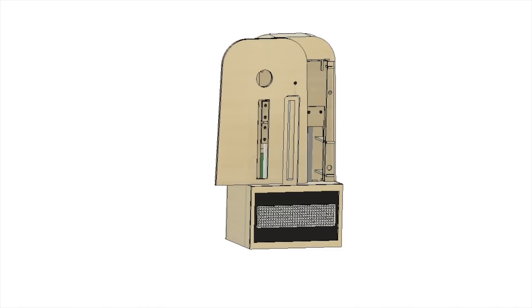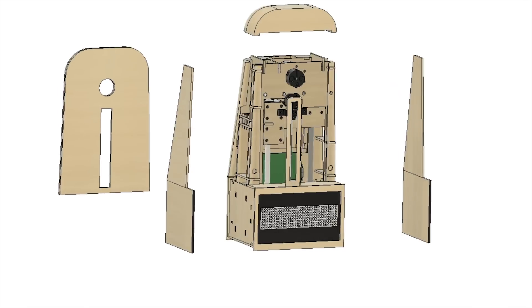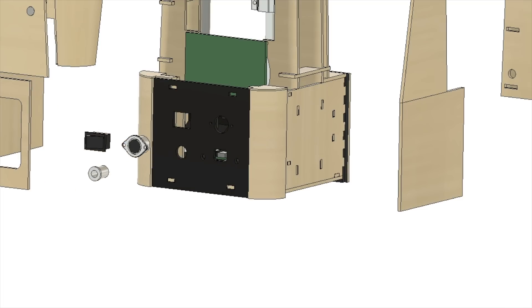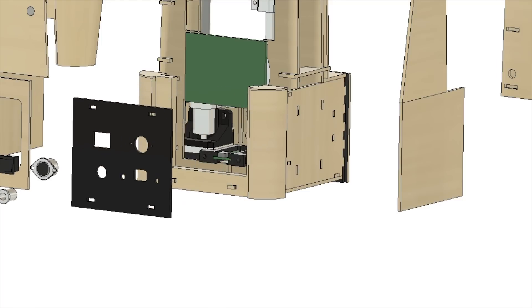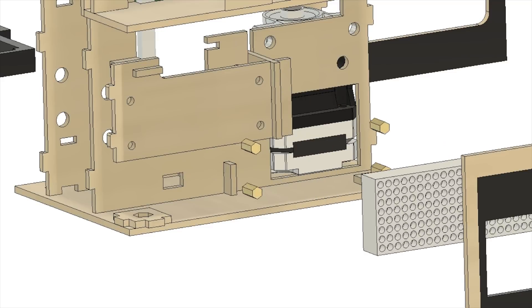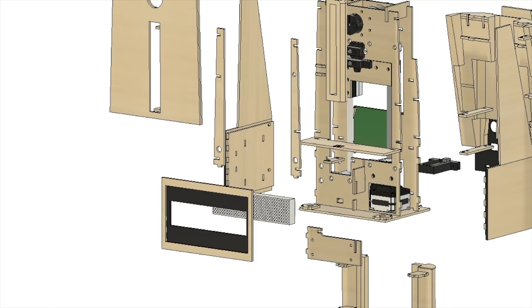After I worked out a ton of issues with these prototypes — enough issues to discuss in another video — I worked on the design in Fusion 360. For the rest of the video, I'll share some clips from the CAD design and videos of the construction process. For more details on the system, check out the Instructable I created. The link is in the description below.